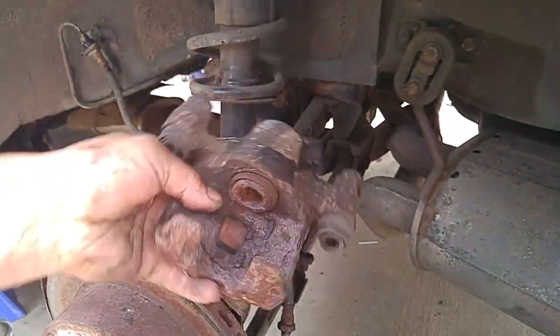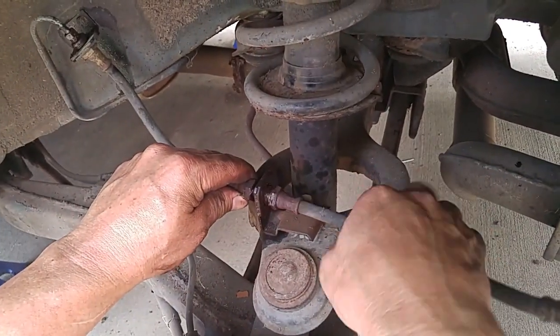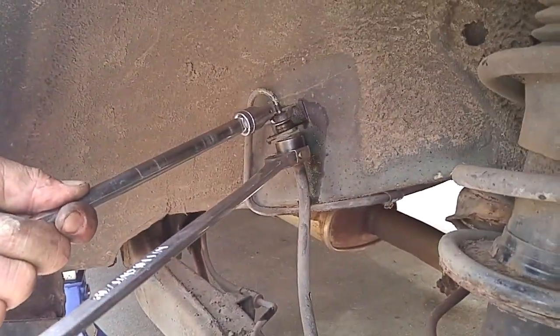The caliper was then screwed off the attached brake line — again, lots of corrosion. The lower and upper brake lines were then removed.